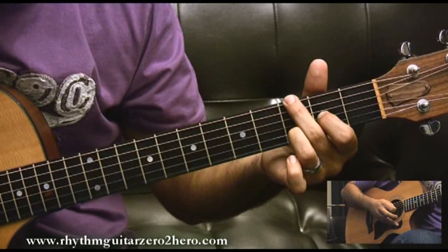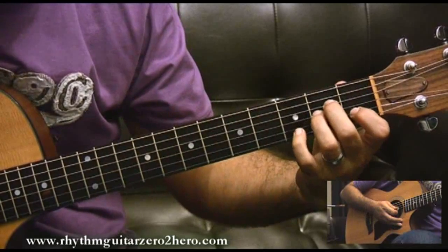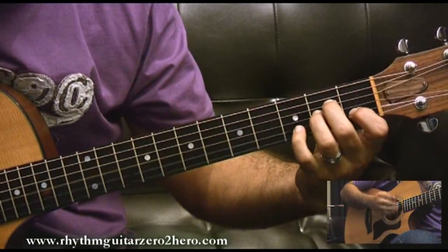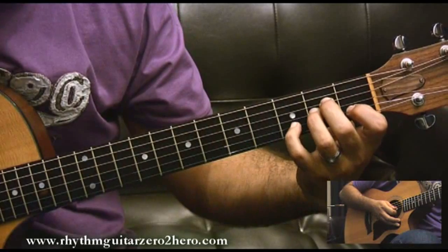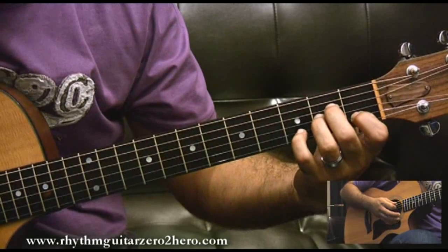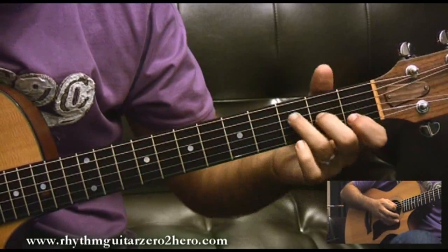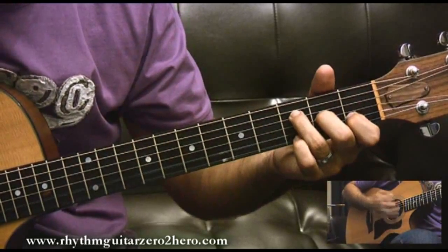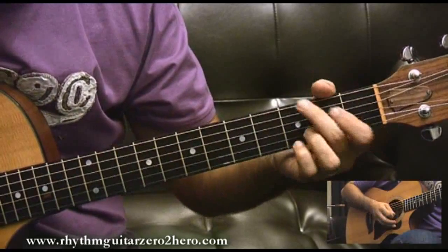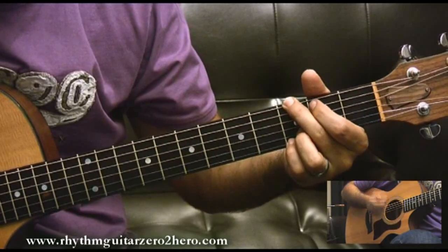Then we go to A minor, and here we play the same riff as the F major 7 — with the pinky pressing on the third fret of the second string. Then we start all over again from the pickup line, again on three and four and one. G is played on the end of four, so it's anticipated.